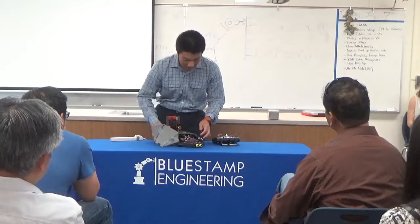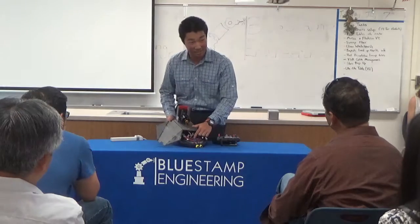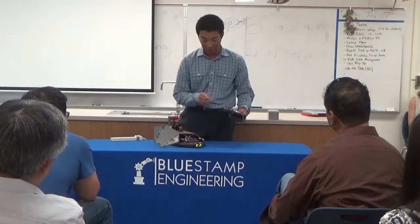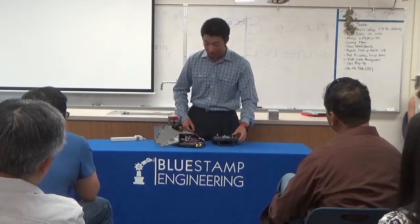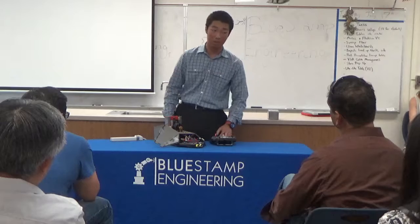In here it's kind of hard to see — it's a little messy. This here is a receiver. It comes in the pack with the controller, so all I had to do was set up the receiver and plug in all the signal wires and batteries, and this basically allows me to control the motors.